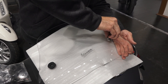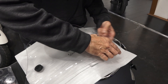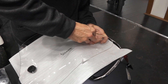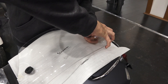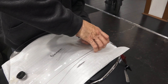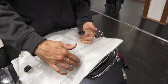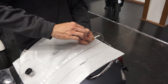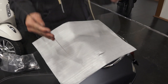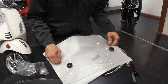Go ahead and repeat with the other side. If you're really having difficulty, you could soap it up, but that tends to make a mess of the windscreen. Make sure the grommets are installed all the way. Flip the windscreen over — it looks pretty symmetrical with the grommets installed there.